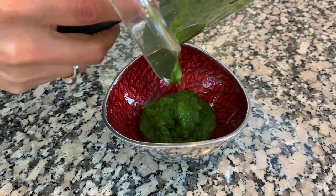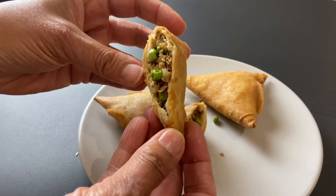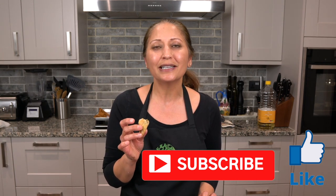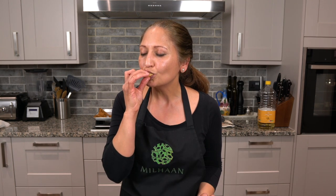These samosas taste amazing with my green coriander chutney and with a squeeze of lemon on them, so I'm going to try the vegan one. Really good — the pastry is really nice and crispy and the filling, you can't really tell that it's not meat, it tastes really good. Yummy! I hope you guys enjoyed watching this video — don't forget to give me a thumbs up and subscribe to my channel. I'll see you all soon for some more cooking inspiration. That is good — mmm!